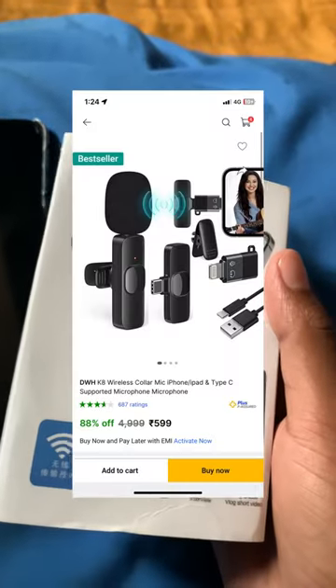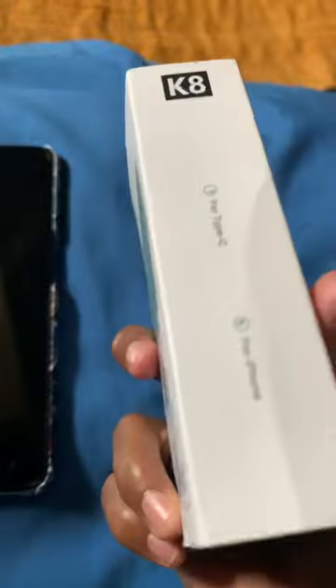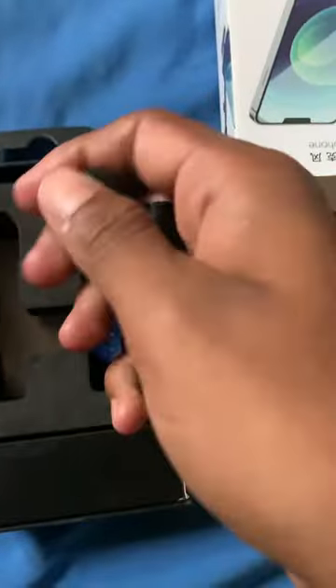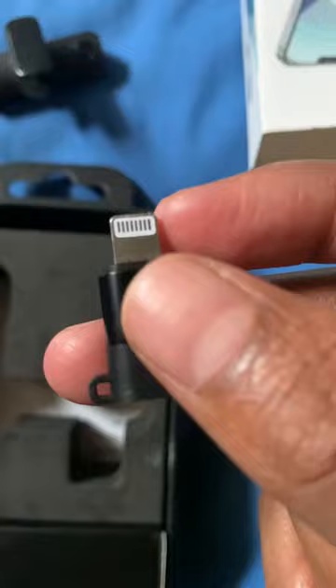This is a wireless microphone. This is the order from Amazon. This is the mic. This is the noise receiver. This is the voice receiver. This is the lightning cable.